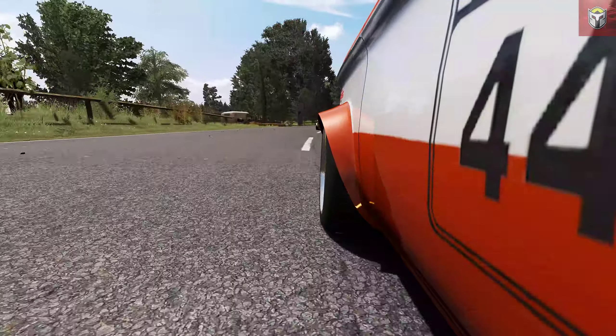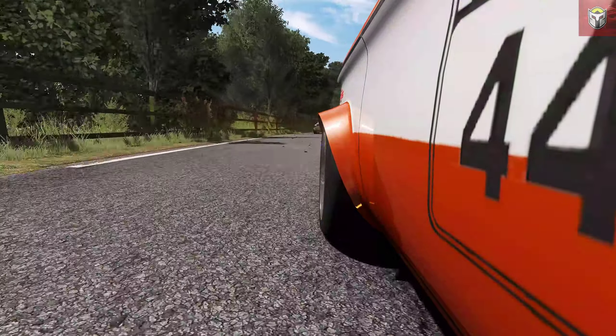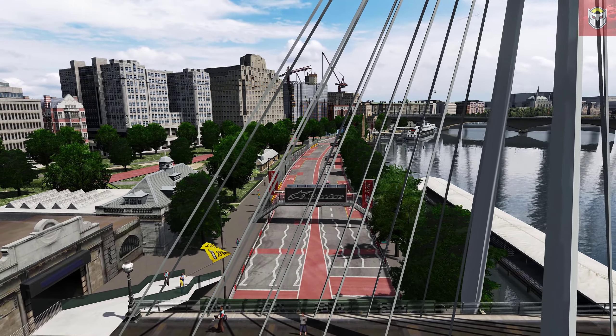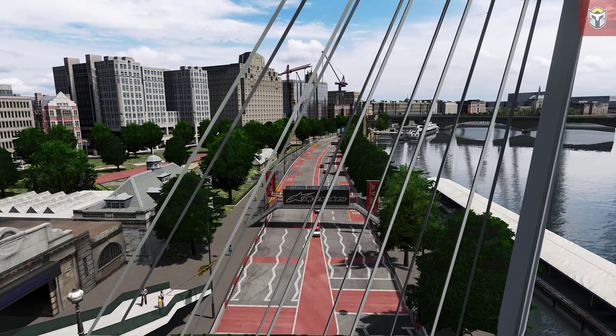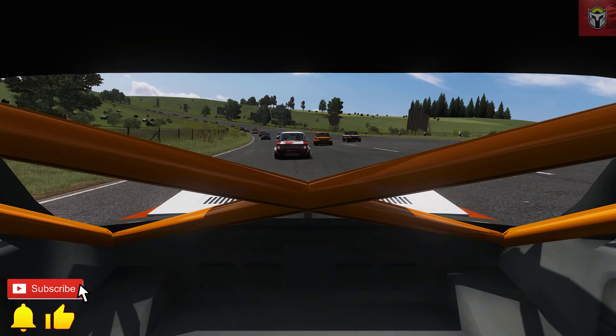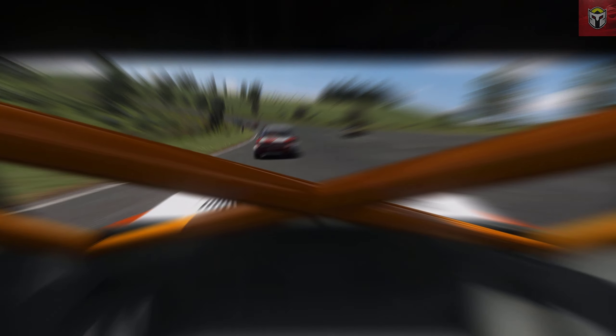Hey everyone, welcome back. I'm always getting sent brilliant Assetto Corsa mods from you guys and my subscribers. Today I'm going to go through six great mods in five minutes. If you are new here, do check out the rest of the channel — there's lots more Assetto Corsa on there. Let's jump right in.